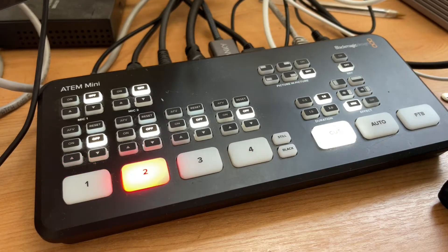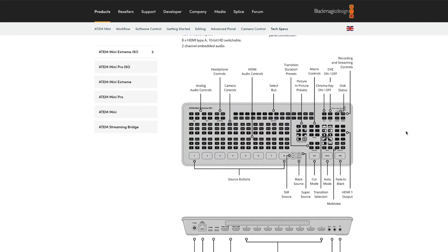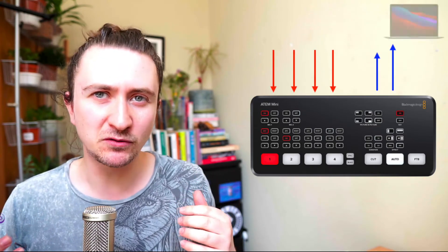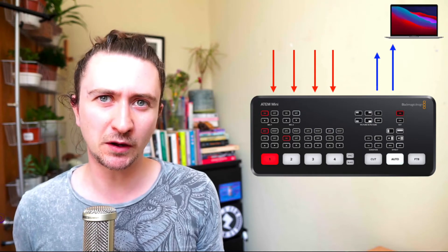The key to the whole operation is the ATEM Mini. Essentially this is a low-cost switcher which allows you to switch between and manipulate four HDMI sources, although there are more advanced models such as the ATEM Mini Extreme which allows you to manipulate more sources. So you have your HDMI input and you also have your output. The first of your outputs is a webcam out and that essentially plugs into your computer and allows you to use that as a webcam source. You also have an HDMI output which we'll come to in a moment.